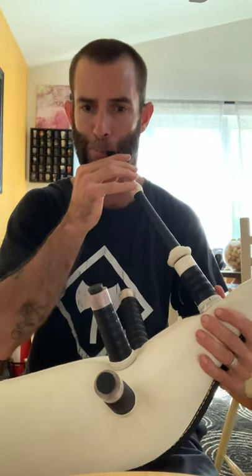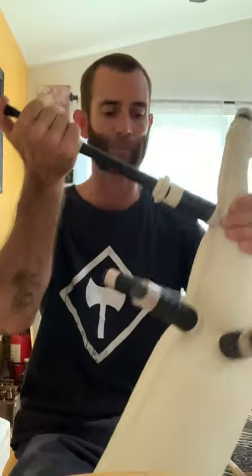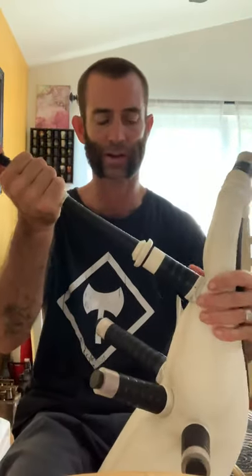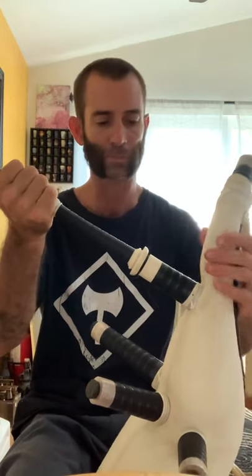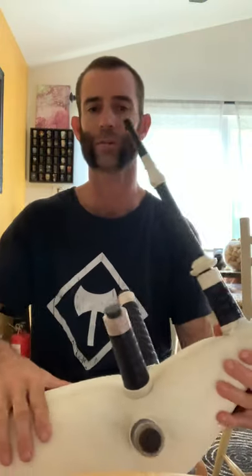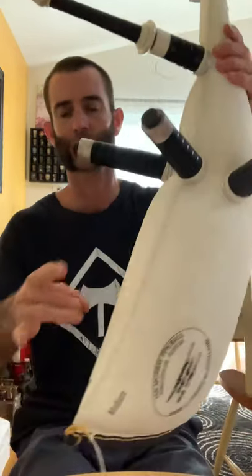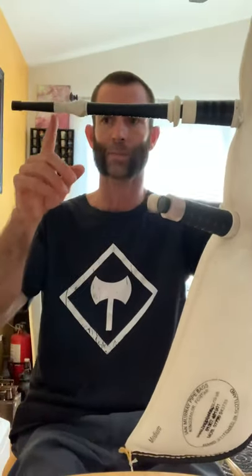If you hear that, rather than messing around with it, just put your thumb over the top of that and you can deal with it later. I use the blowpipe as a guide as to whether it's leaking air, because being such a long distance, the change in angle is much more noticeable than it is on the stocks.